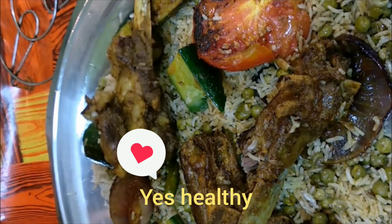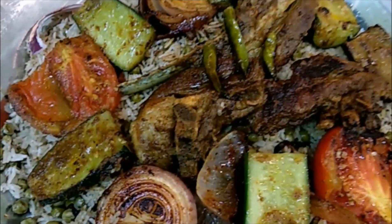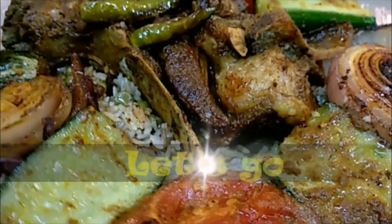Asalaam Alaikum friends, today we are going to make grilled lamb chops, grilled wedges and mutter pilaf. This dish is better than it looks. Inshallah, let's start.